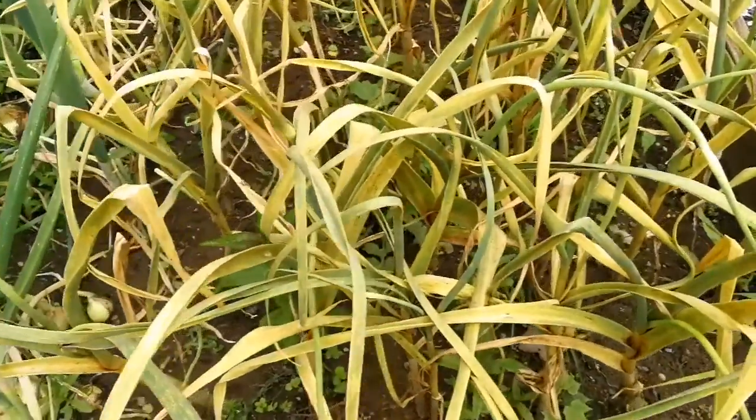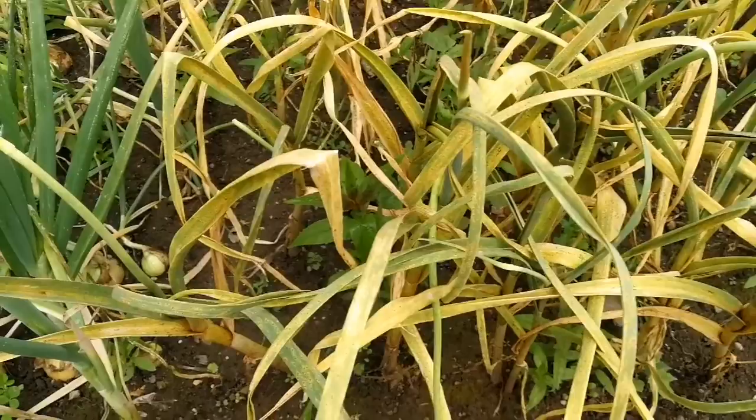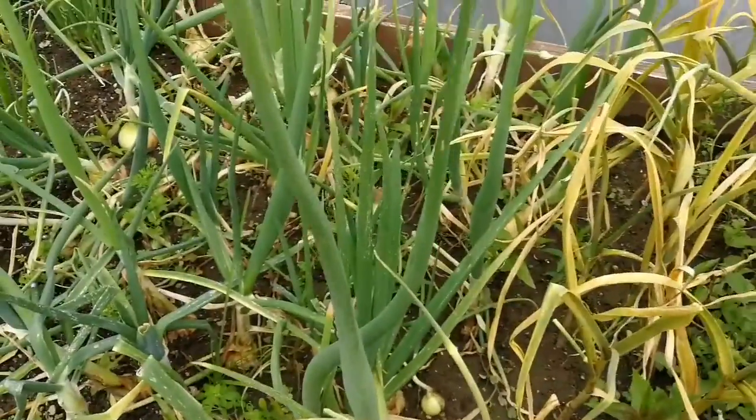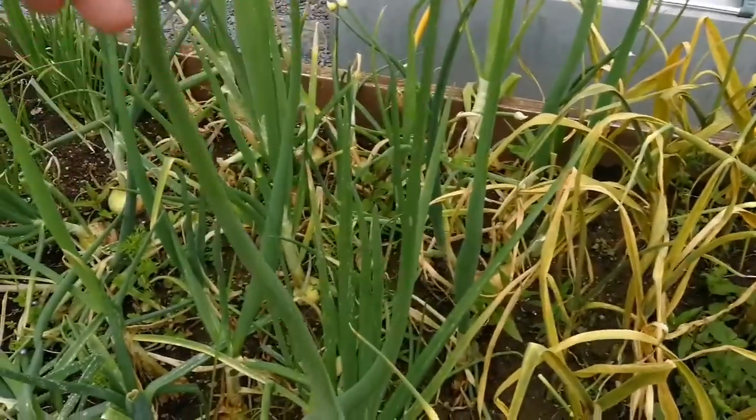You can see the garlics are ready now. Probably we have to harvest them. They are drying and they have also rust. But onions, as you can see, they are going to seed.